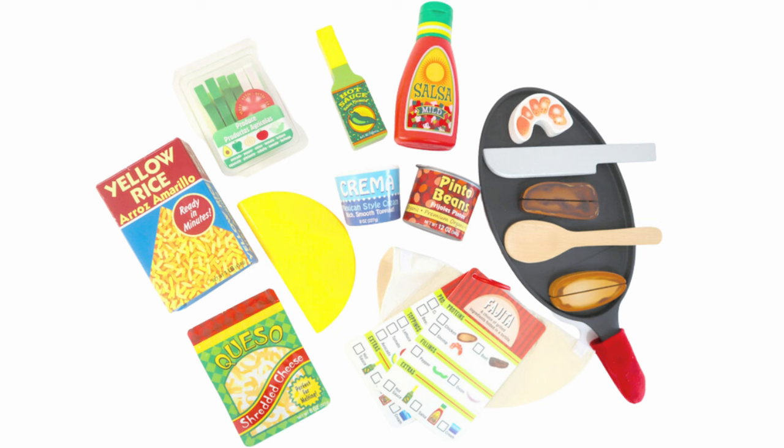Hi friends and welcome back to Toys Fantastic! Today we're running a taco and tortilla restaurant using Melissa and Doug's fill and fold taco and tortilla set. We had so much fun opening this play set a few weeks ago. We'll link the unboxing below.